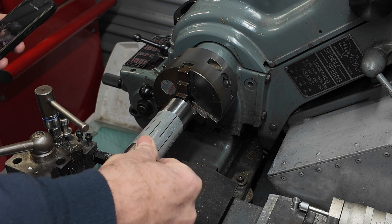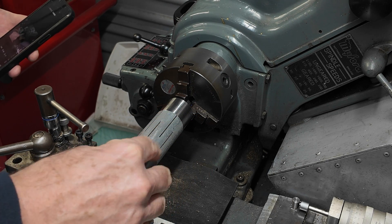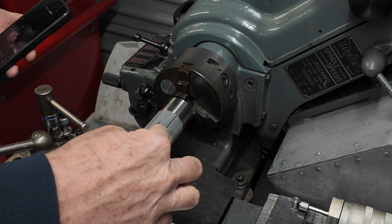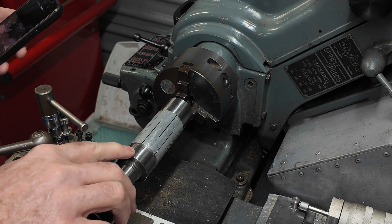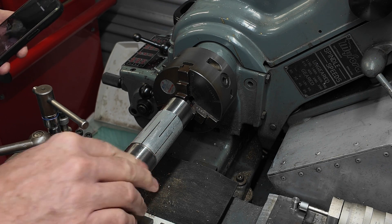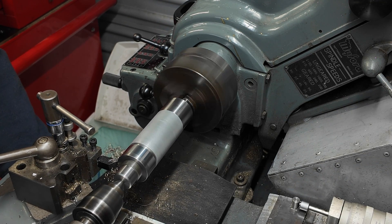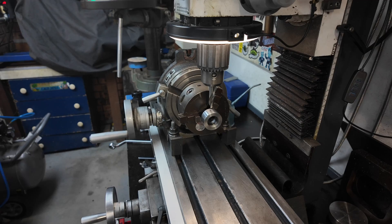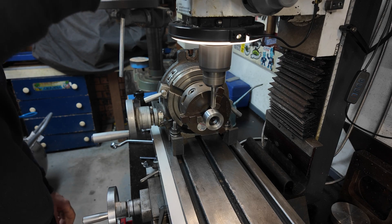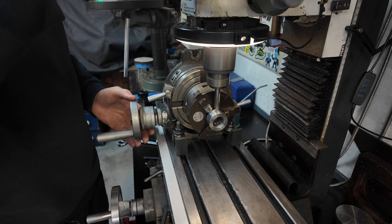That's all worked and we've got our lap assembled. Now what I have to do is turn down these end nuts so that they're just a little bit below the surface of the lap. Then I'll put either some holes or some facets on there so I can tighten them up. Now we add six holes so that we can use a tommy bar to tighten or loosen things later on.